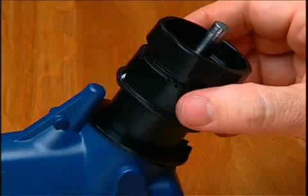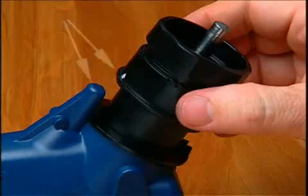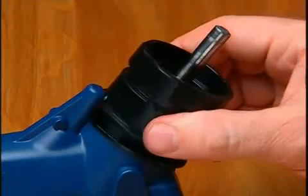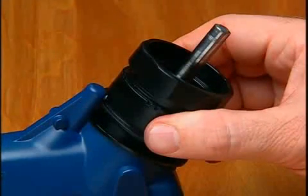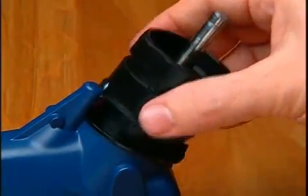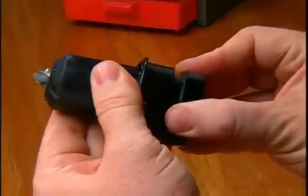To set the drill bit depth for sharpening, match the triangle on the chuck with the cam guide on the sharpening port. Insert the chuck into the port while keeping the chuck against the cam guide. Push the chuck all the way in and tighten the chuck knob. Remove and tighten once more so the bit won't move when you sharpen it.